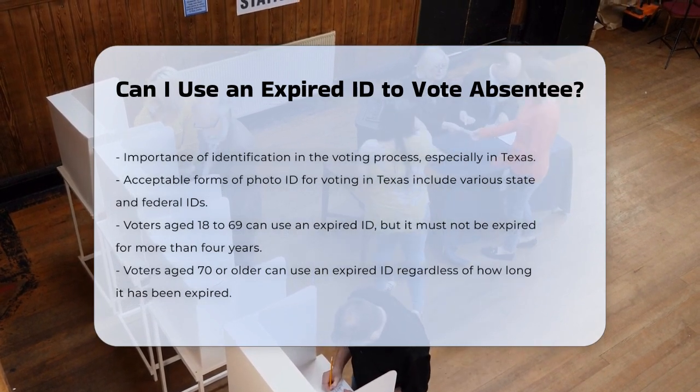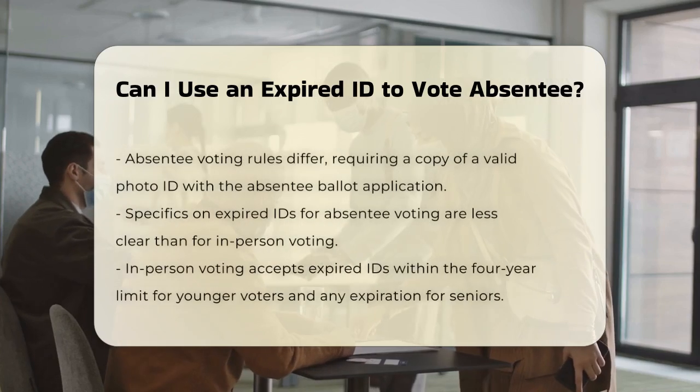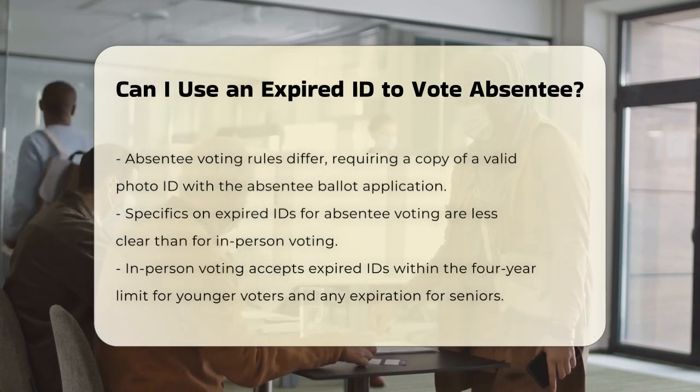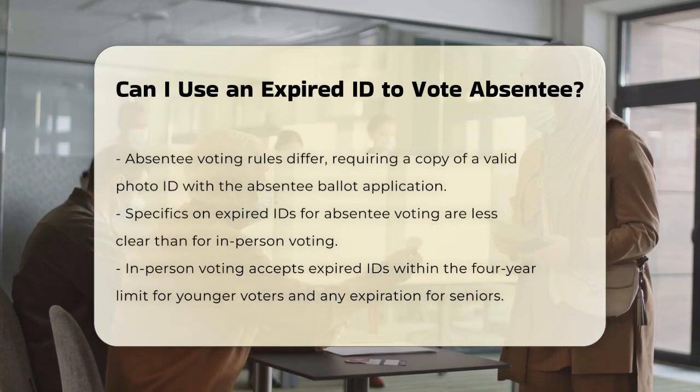Expiration dates for IDs. For voters aged 18 to 69, the acceptable form of photo identification can be expired, but not for more than four years. However, for voters aged 70 or older, the ID can be expired for any length of time as long as it is otherwise valid.